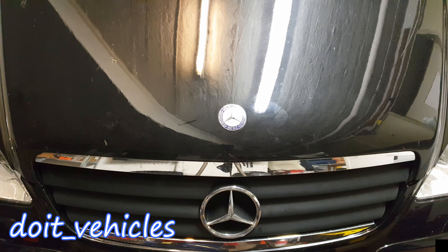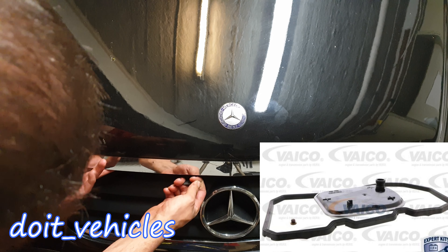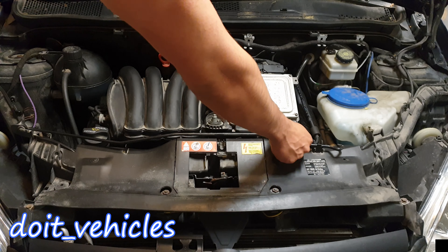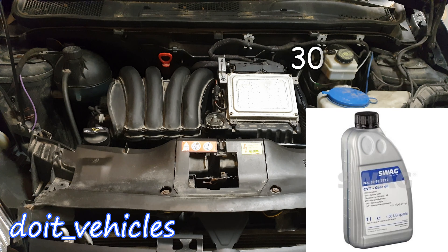In order to change the automatic transmission fluid you will need a new filter, gasket, and for this Mercedes W169 generation you will need 6 liters of yellow fluid. The part number of the fluid I used is going to be on the screen.